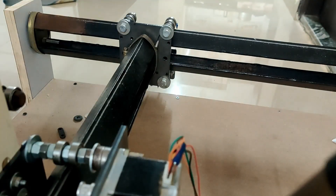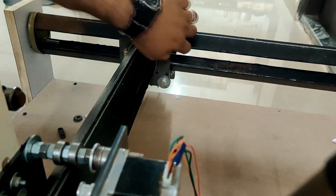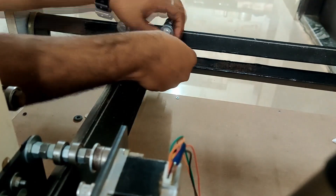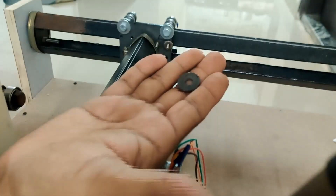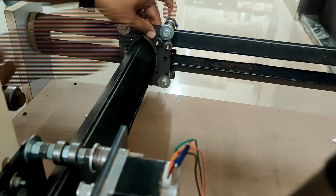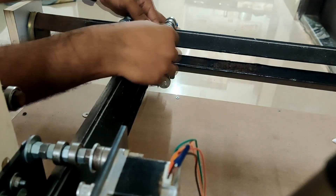The next step is mounting the belt holder. I'm using 4 mm 1-inch screws. You don't have to use a washer on the outside, but on the inside after you place the belt holder you need to use washers — they will help distribute the pressure evenly — and then a nut.